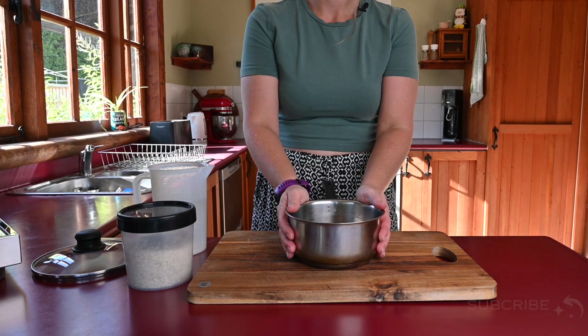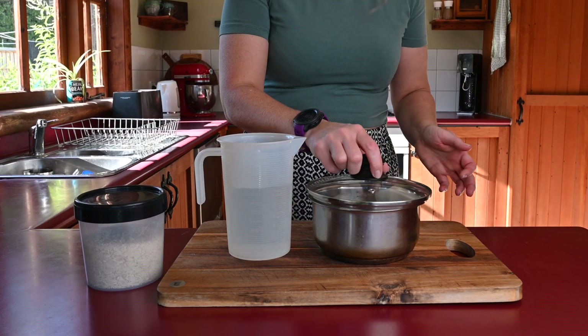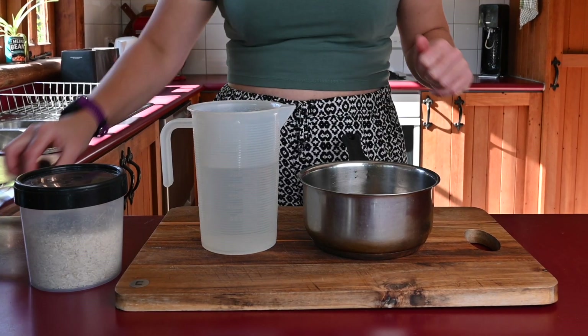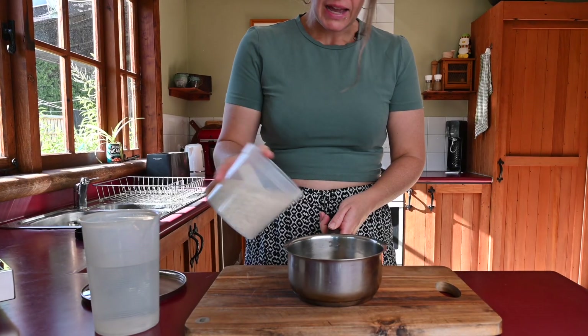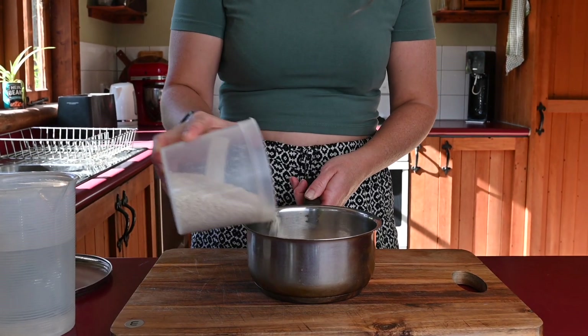You only need four things: a saucepan, some water, a lid — I mean, this is not the greatest as you can see, but it does the job, it makes a seal — and some rice. Add your rice to the pan, however much you think you might need.